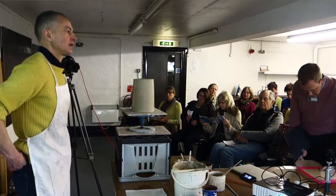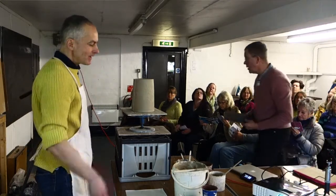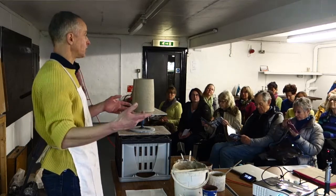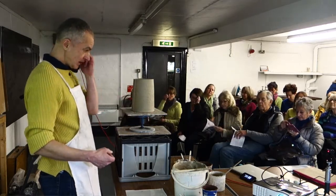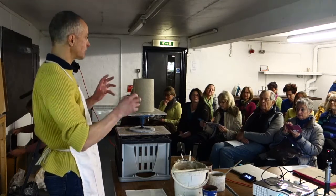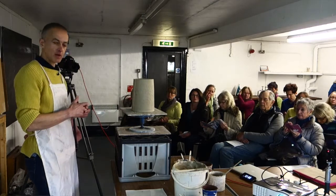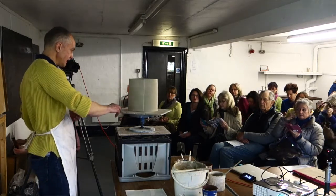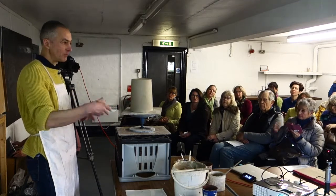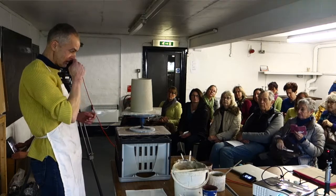Right, so we'll make a start, and maybe people will come in a bit later. I've been thinking about what I'm going to talk about and show you, and in the amount of time I've got, I'm not going to try and do too much. I've already made a piece — a slab-built pot, as you can see. I'm going to do some monoprinting, because that's a technique I use quite a lot, so I'm going to demonstrate how I do that.